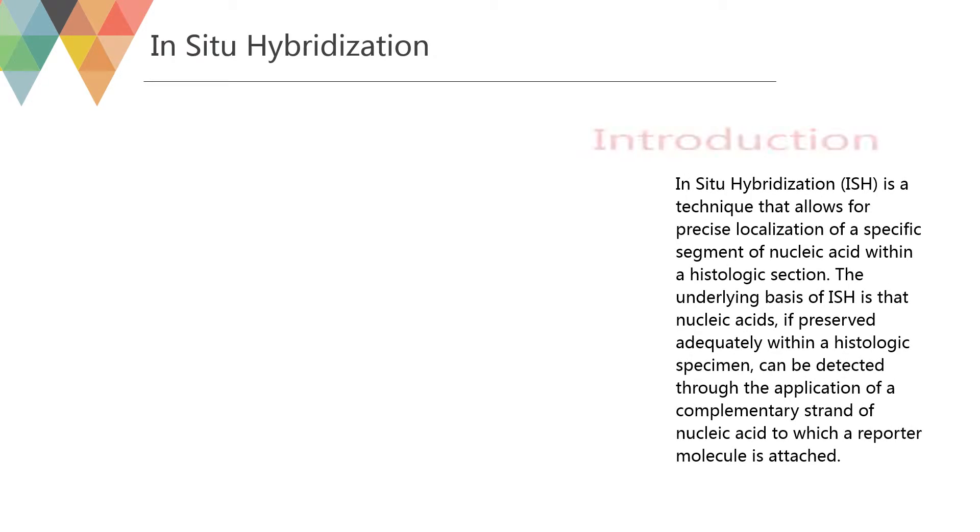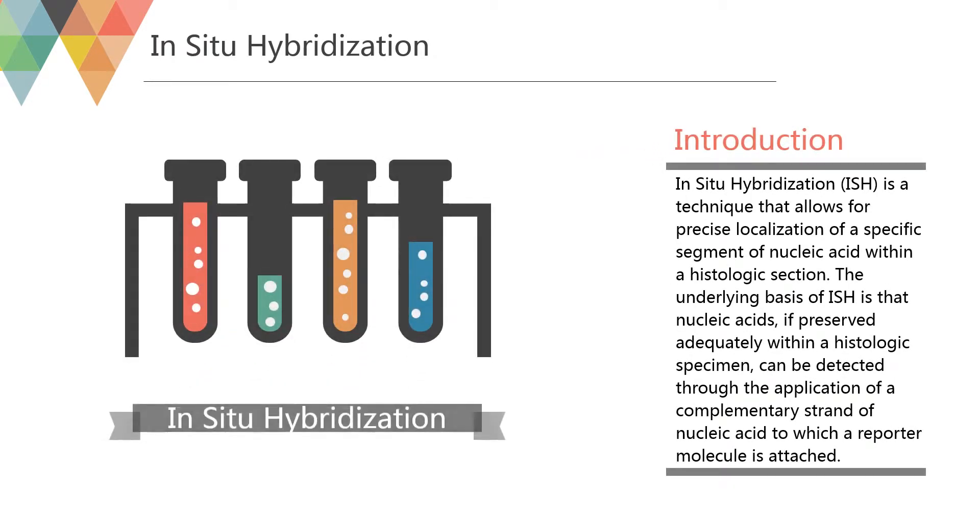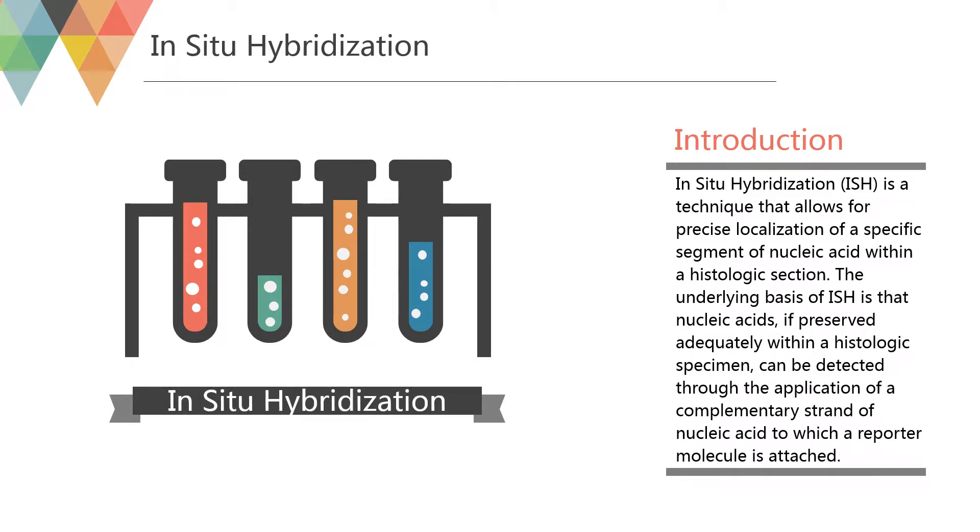In-situ hybridization (ISH) is a technique that allows for precise localization of a specific segment of nucleic acid within a histologic section. The underlying basis of ISH is that nucleic acids, if preserved adequately within a histologic specimen, can be detected through the application of a complementary strand of nucleic acid to which a reporter molecule is attached.